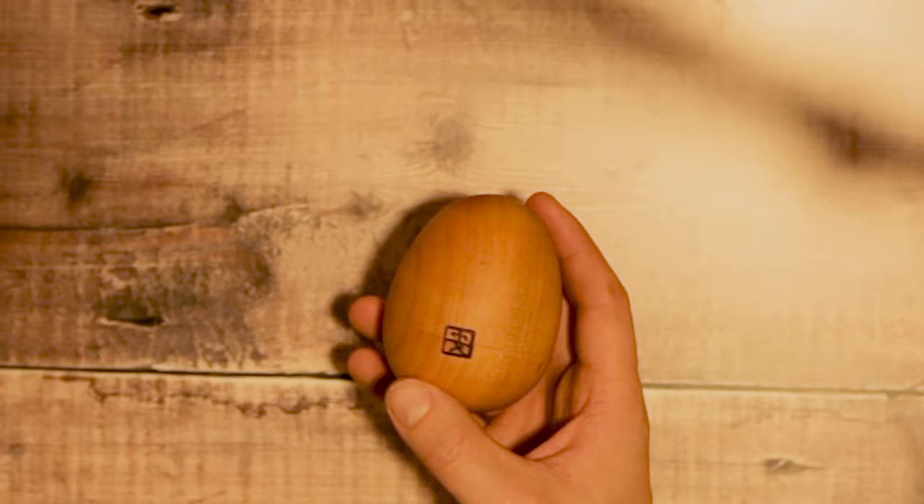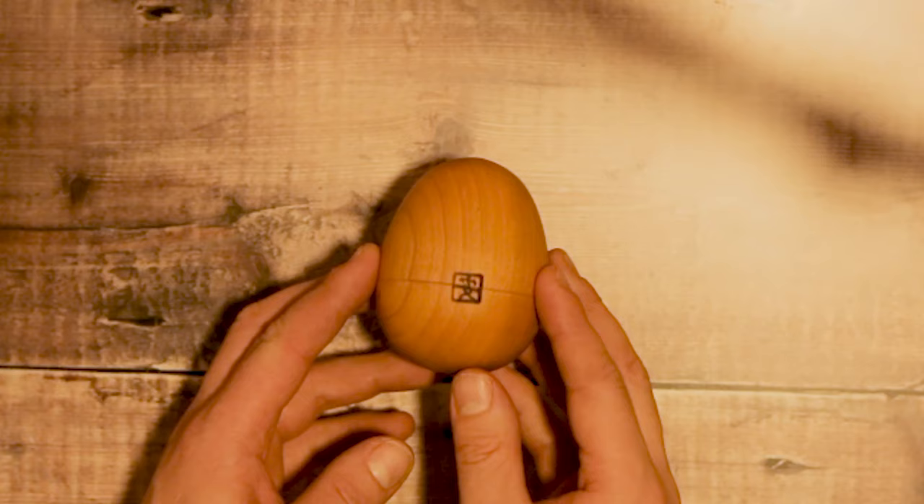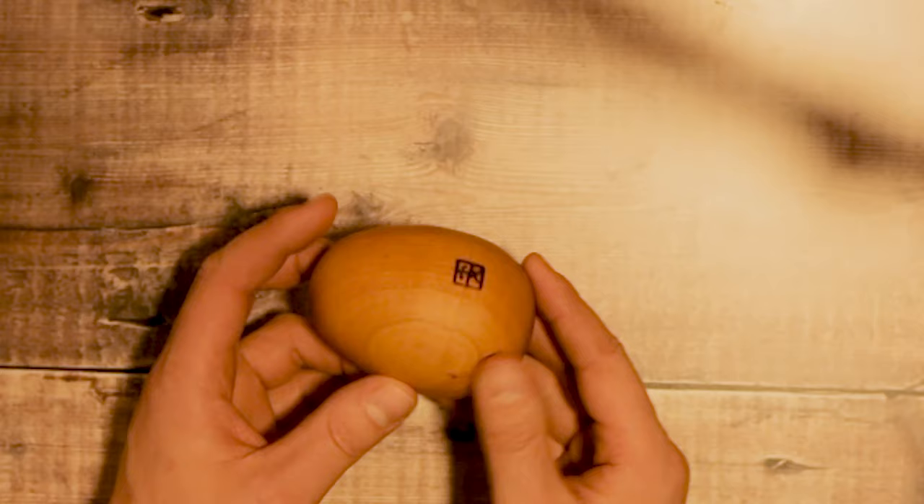It comes with a little stand so you can display it, and it looks really nice on a shelf or on a bookcase. It's quite an intriguing object as well. If someone comes to your house and they see this, they're really going to wonder what it is, and then you can show them and they can have a play around with it and see if they can solve it.